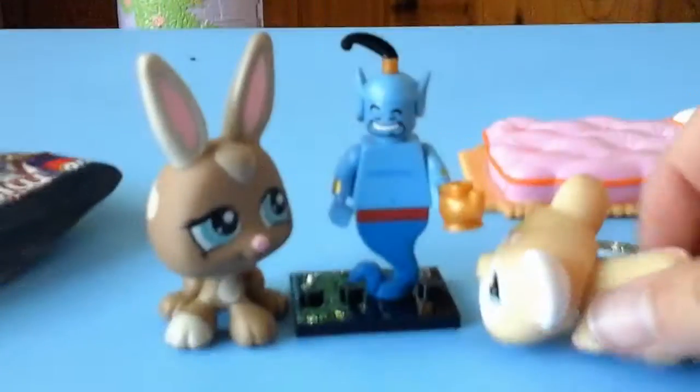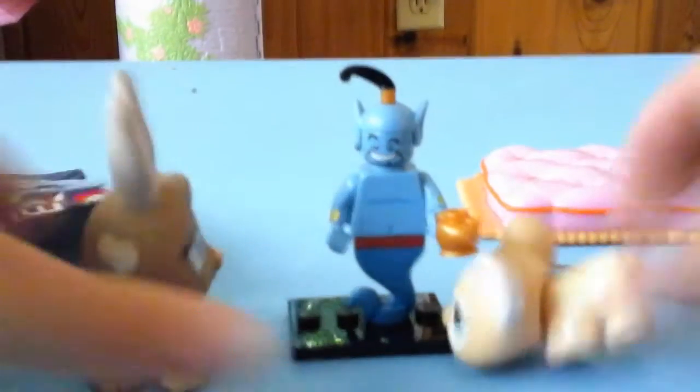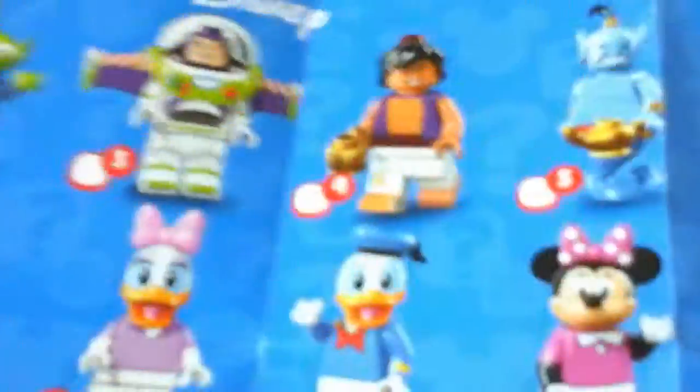I don't know why they call them minifigures — they're kind of big. But it's really cool. So we have the Stitch, the Maleficent, and the Genie. And then someone else has the Ariel. So cool! I really wanted the Genie! My sisters are going to be so jelly!